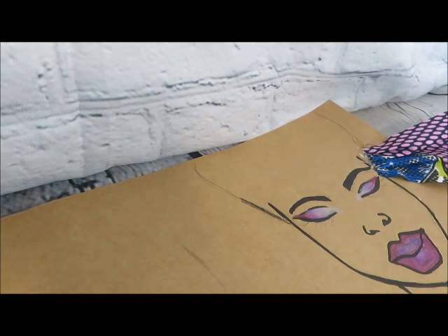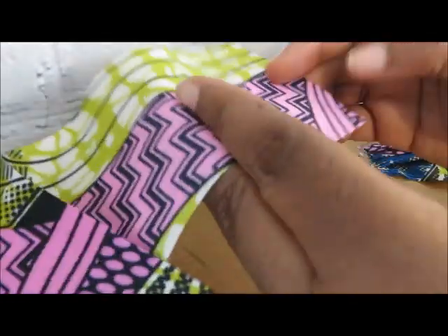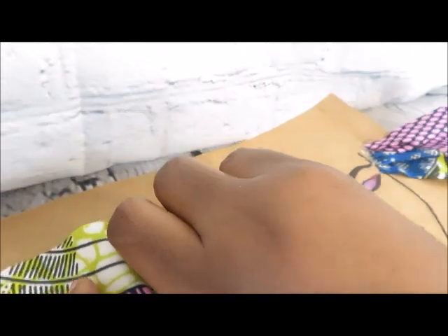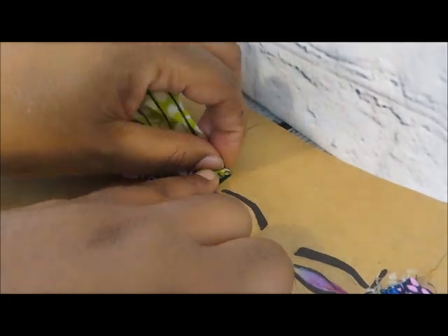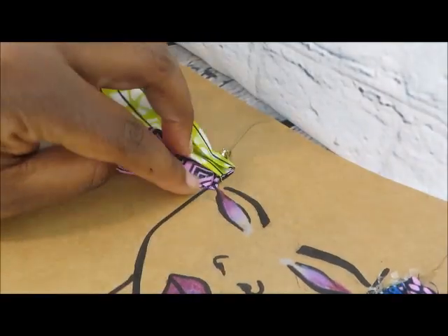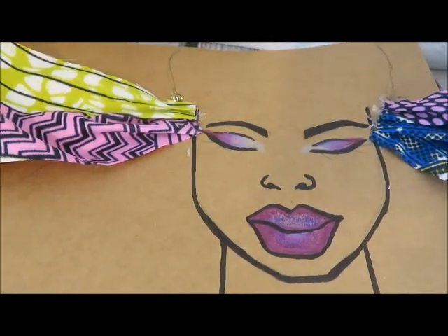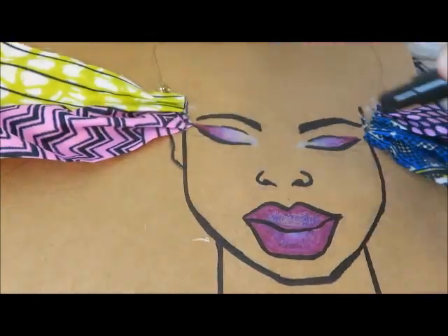Always using caution with hot glue, of course. As I'm applying the fabric, I'm going to make little folds. My hand is totally in the way, so I'm going to switch the camera angle so you can see what I'm doing. I'm creating little pleats by folding and securing with hot glue. I'm not sure what technique the teachers used to do their doors. I also decided to draw some ears.